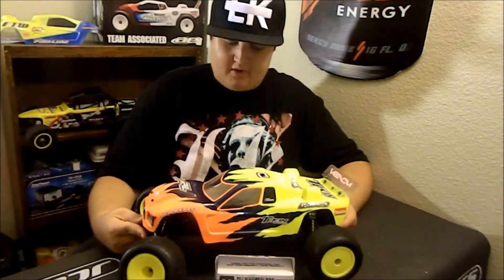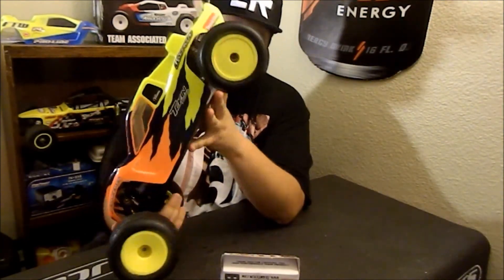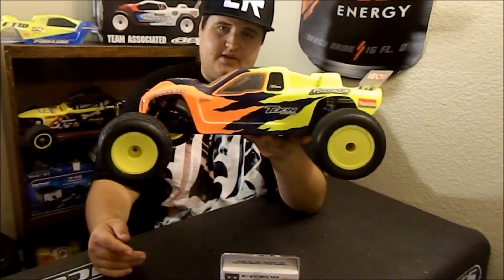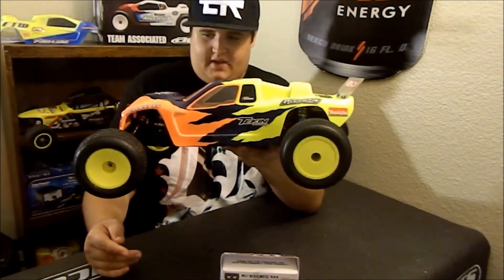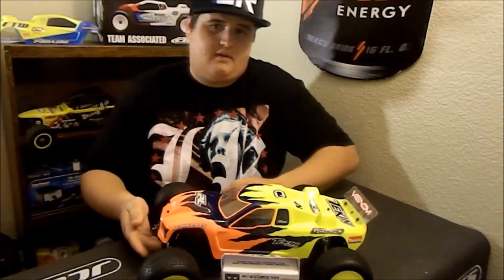Now that I have my motor installed, it's time to finish up the video and just say thanks for all the support — hope you guys like this video. Next thing on my list is to get a radio and a receiver, preferably Spektrum or something like that, but I'll basically take anything I can get my hands on at the moment. Thanks for watching guys, hope you enjoyed the video and I'll see you next time.